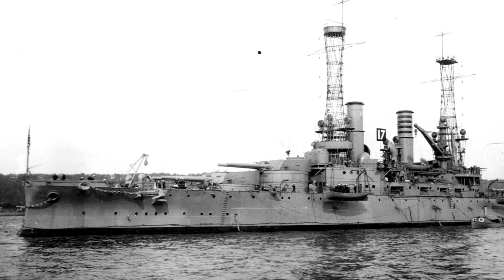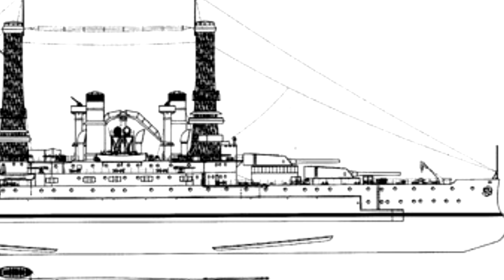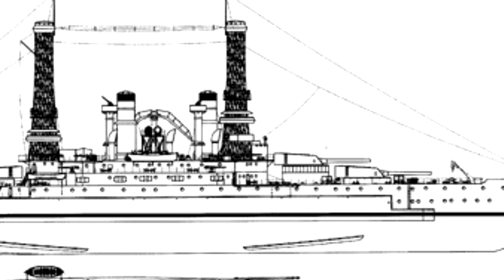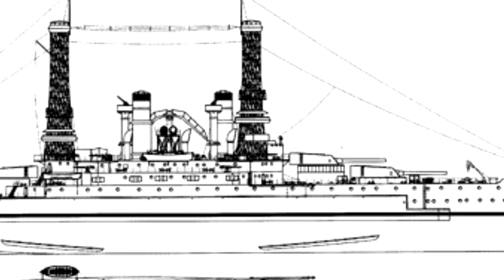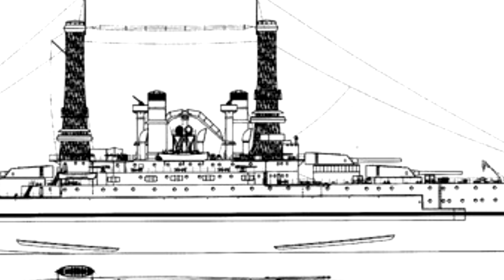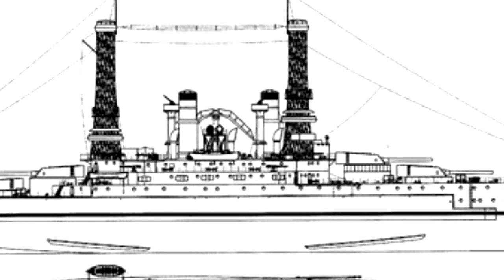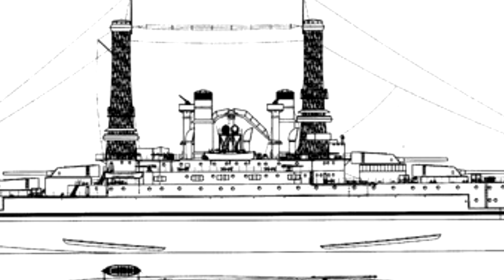She was 452 feet 9 inches long overall, with a beam of 80 feet 3 inches and a draft of 24 feet 6 inches. She would displace 16,257 tons as designed, and up to 17,900 tons at full load. She'd be powered by two-shaft vertical triple-expansion engines rated for 16,500 horsepower, fueled by 12 coal-fired Babcock and Wilcox boilers, pushing her to a top speed of 21 miles per hour — 18 and a half knots. She had a cruising range of 5,000 nautical miles at 10 knots, and a crew of 869 officers and enlisted men.